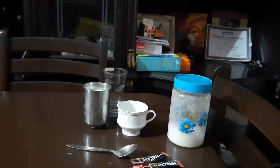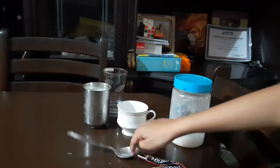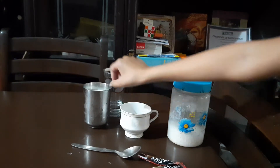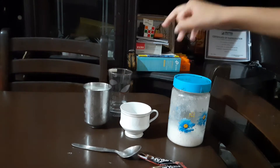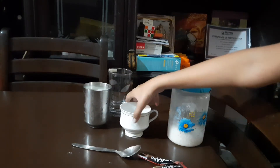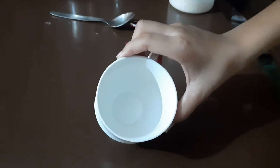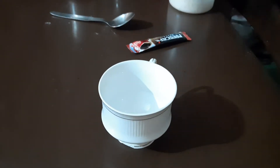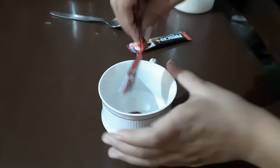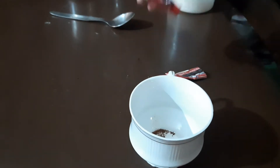Hi friends, welcome back to my channel. Today we are making Dalgona coffee. First we will need coffee powder, spoon, sugar, cup, a glass of milk, and a glass of water. First we will take our cup — you can see — and add 2 tablespoons of coffee powder.